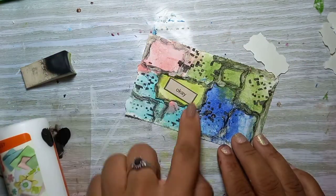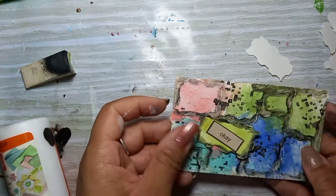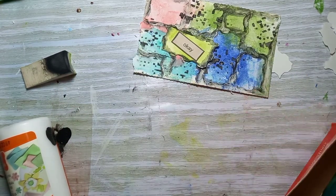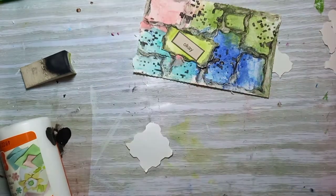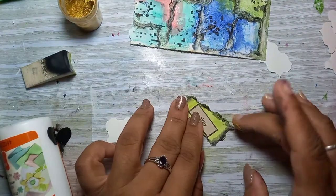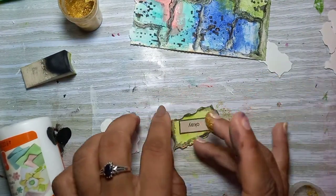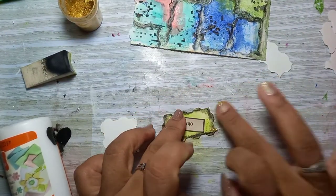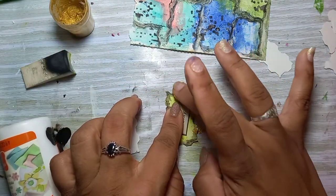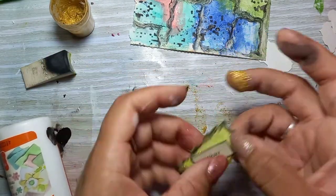I decided to put it slanted, because why do things always have to line up in a straight line and be all uniform? So I just thought I'd zhuzh it up a bit by putting it slanted. Now I'm adding the gold tempera paint — this is by Faber-Castell — just adding it to the edges to give it some sparkle.